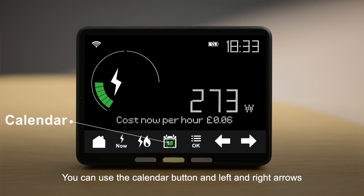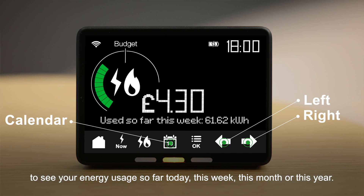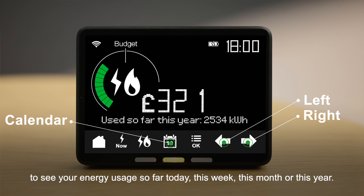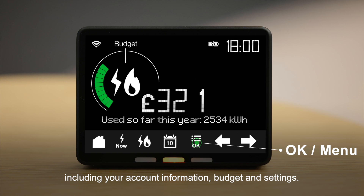You can use the calendar button and left and right arrows to see your energy usage so far today, this week, this month or this year. The OK or menu button allows you to access the menu options of your display, including your account information, budget and settings.